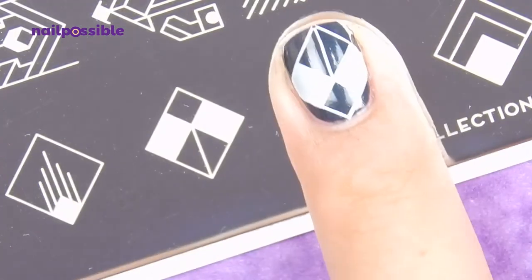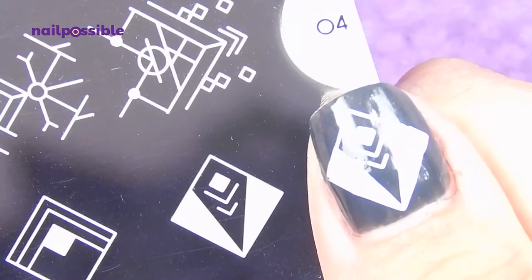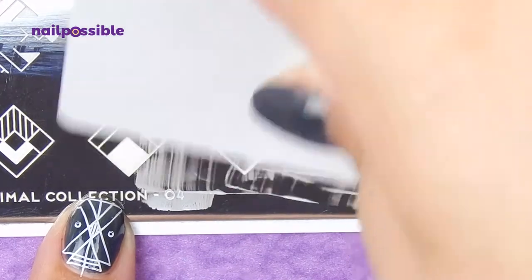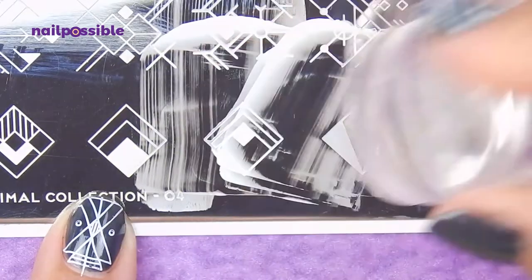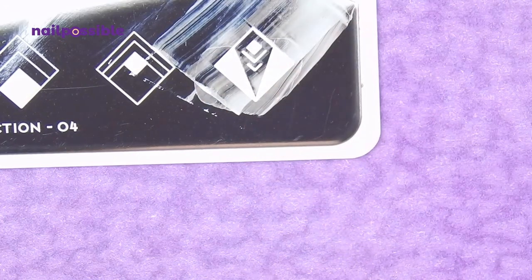The last row worked really really well, I am very happy, and I did learn a small trick. I usually pick up images from side to side, but I noticed that this makes the image come out crooked sometimes. But if I pick up the image from bottom to top, it comes out a lot better.